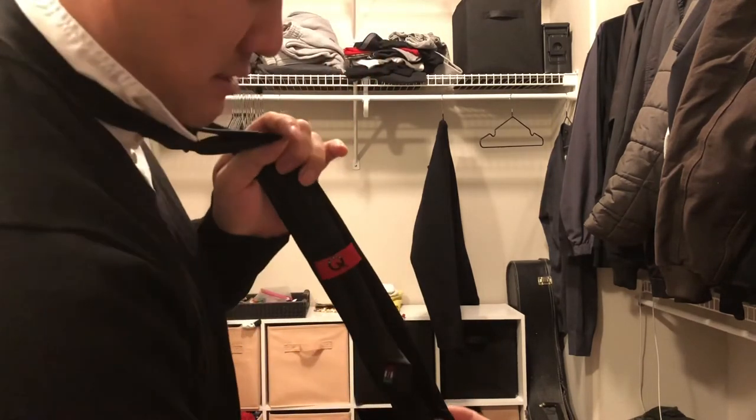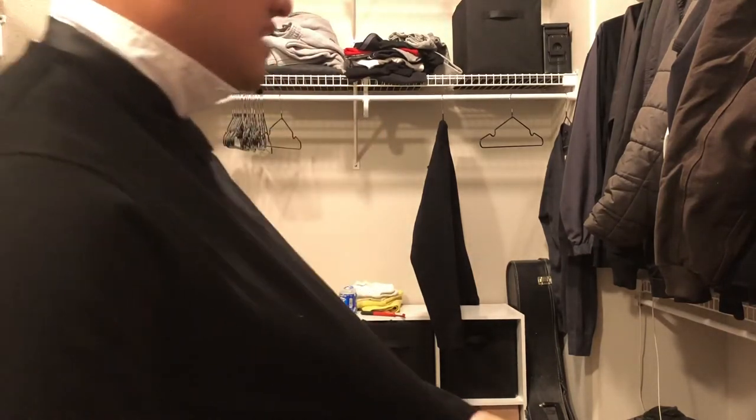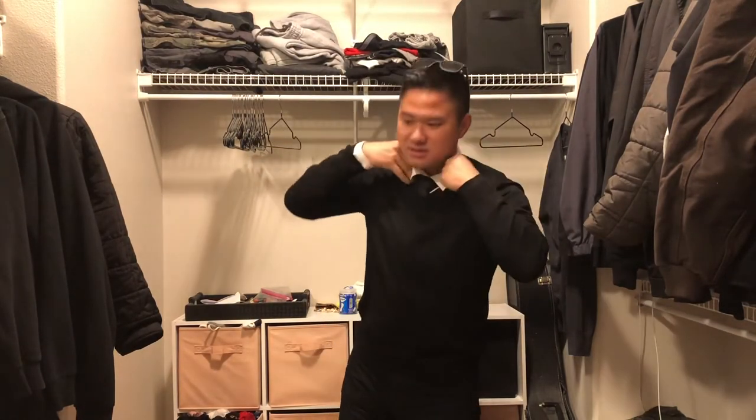And you have something like that. This is kind of a sweater look for the winter — prop down these little collars, pop your collar, your tie sits straight. Anyway, happy holidays folks and hopefully you guys got something out of this tutorial. I'll see you guys in the next one.